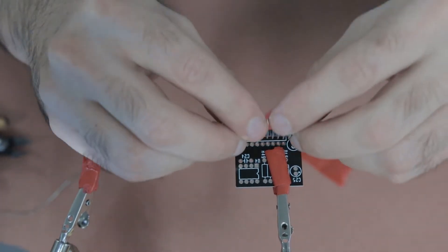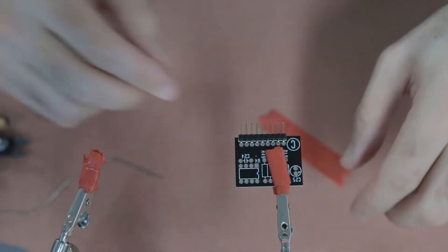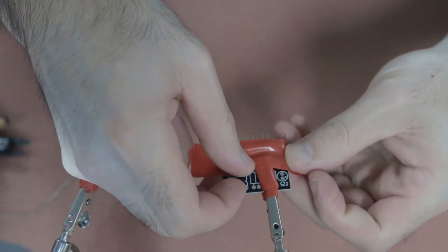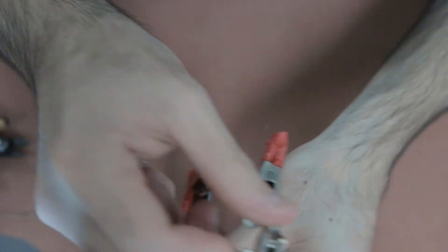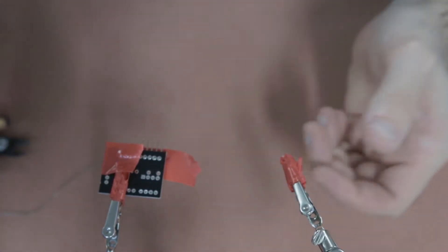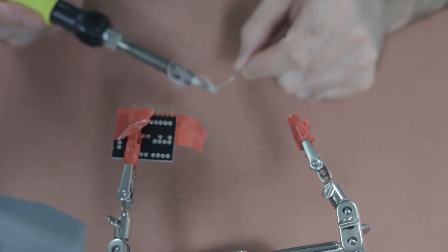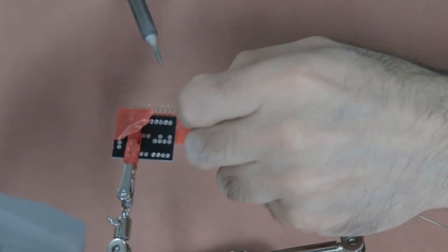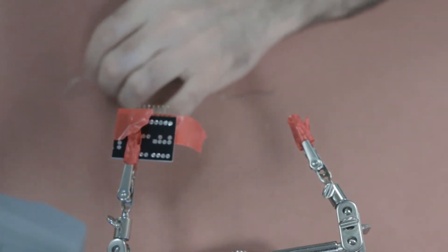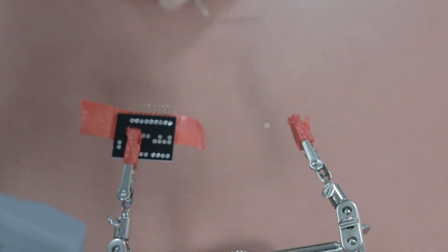In this video, the first thing we're going to do is build the power-up PCB, which is another little extra circuit board to attach to the main circuit board. What I'm doing here is attaching the nine-pin header that will then attach this little circuit board to the main circuit board. The main thing you've always got to remember with these little headers is that they need to sit nice and flat on the circuit board so that they line up correctly when you attach them and solder them to the main circuit board.